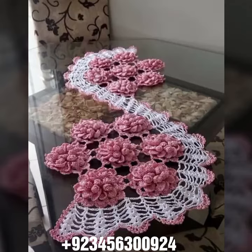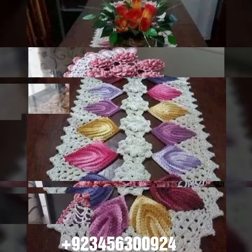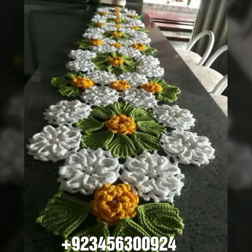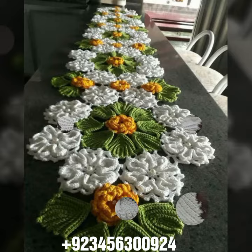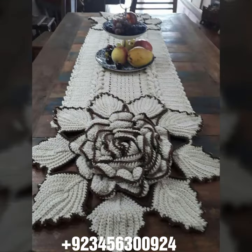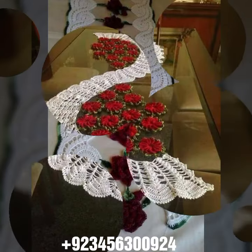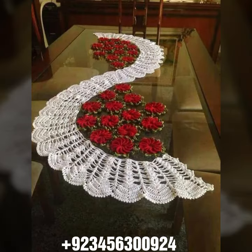Hello friends, welcome back to my channel. I hope you are fine and enjoying life with your family and friends safely. Let's go to the video — I'm back again with a most demanding, attractive, and amazing collection of crochet table cover designs in different colors, different designs, different ideas, combinations, and stylish styles. Crochet is always beautiful, always amazing.